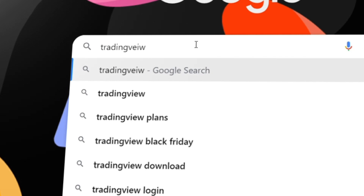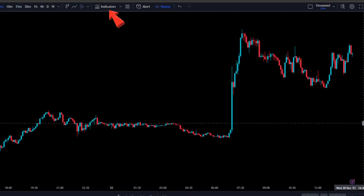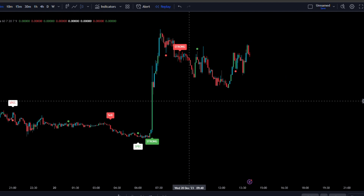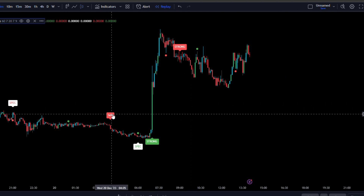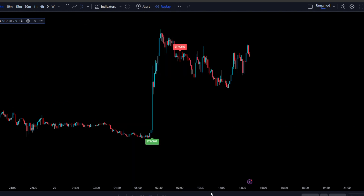First, load up TradingView. For this strategy we only need one indicator, so go to the indicators tab and search for the Smart Forex Buy Sell Signals by Lucas. Go to the indicator settings, double click on the indicator, go to Style, and uncheck all the boxes apart from the Strong Buy and the Strong Sell. Leave the rest of the settings at default.